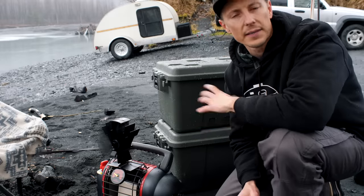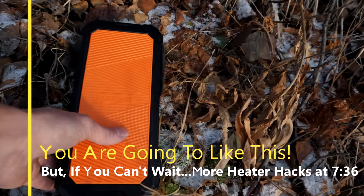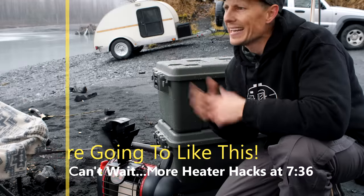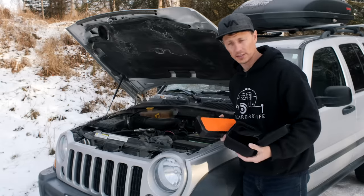Before I hit the next hack, I want to show you the super capacitor jump starter I brought with me. This is the Super Cap 2 — I'm excited to show you this one. I didn't know what video to throw it in, so I thought this would be a good place. This is the technology right here.